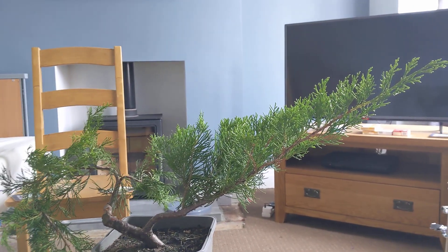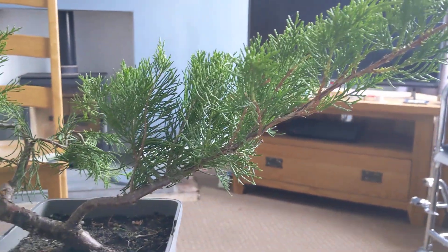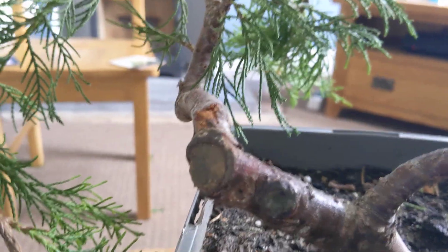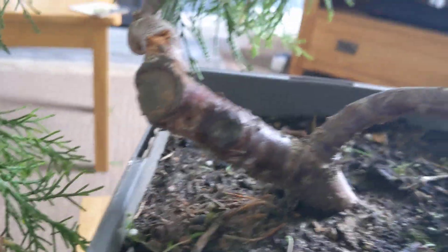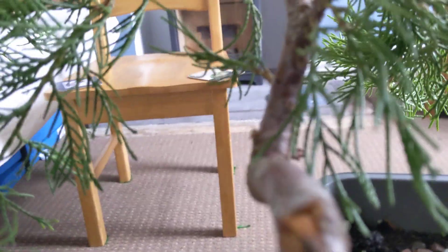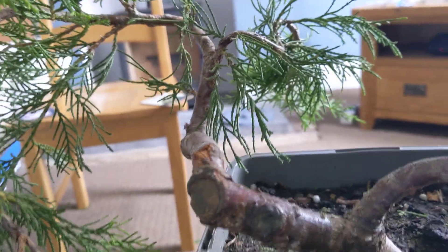Good morning. I've woken up today and decided to do a bit of work on this Juniper. I bought this from B&Q, I think about three years ago — I think it cost me £6 or something like that. I've done quite a lot of work getting some nice movement lower down with some fairly heavy wire and a couple of major chops, just to sort of develop the structure, and it's doing quite well. I'm really pleased with this section over here — that's going to be the new apex of the tree up around there. I think that works quite well, that kind of movement up there.